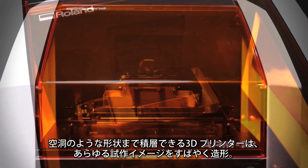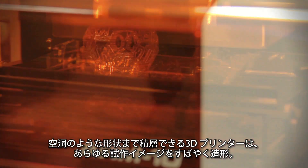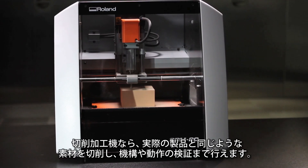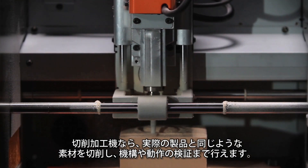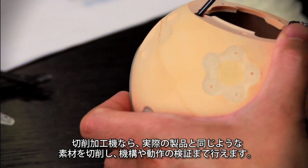Additive printing lets you quickly create prototype concepts by layering material into almost any shape, including hollow. Subtractive milling allows for validating fit and function from a variety of materials using actual production processes.